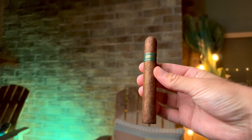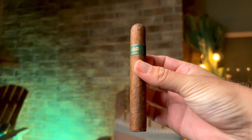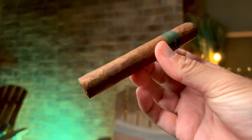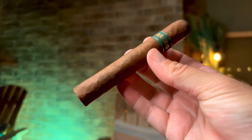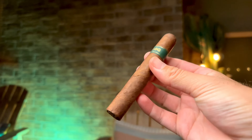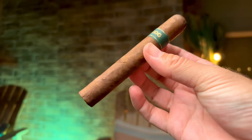I know Matt loved this thing, so it can't be too spicy. To get into the specs: this thing is a 5x48 Rothschild size — I love a 48 ring gauge, it's perfect in my opinion. Nicaraguan binder and filler with Connecticut broadleaf on the wrapper. It's a beautiful looking cigar, has a nice rugged look to it, sort of a burnt caramel color, and you have this nice typical green Oombagog band but with goldish bronze lettering.